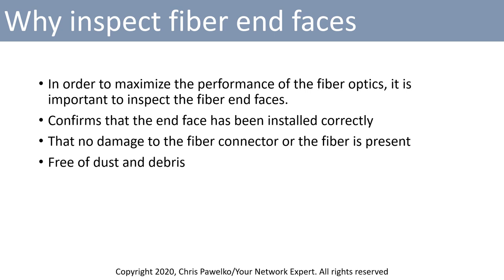In order to maximize the performance of fiber optics, it is important to inspect the fiber end faces. This confirms that the end face has been installed correctly, that there's no damage to the fiber connector, that the fiber is present, and also that it is free of dust and debris.